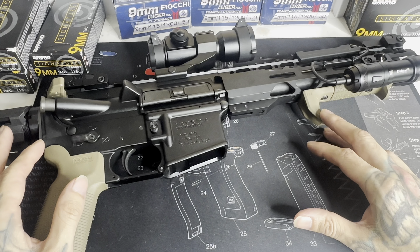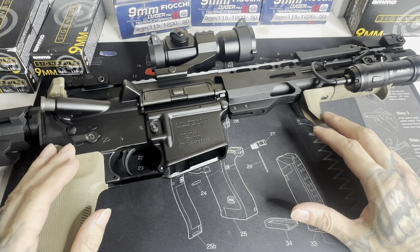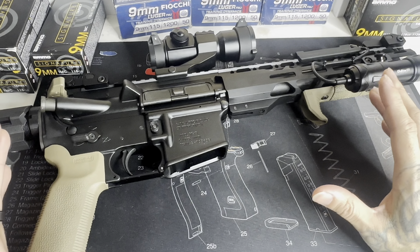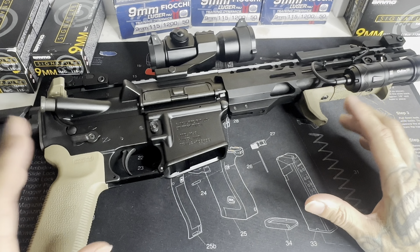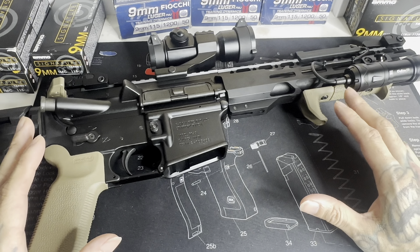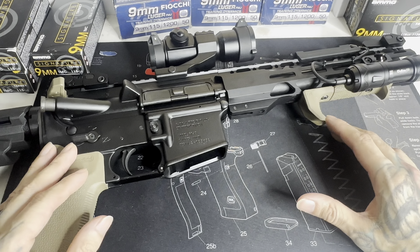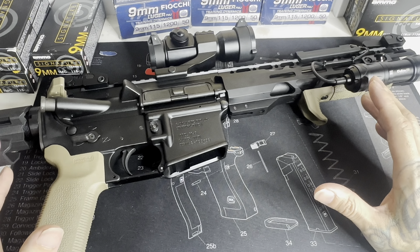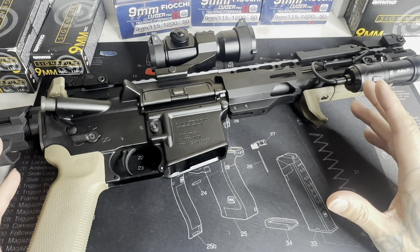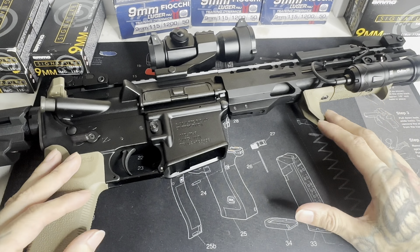It did not come with the brace — pretty much didn't come with anything you see on it. Basically it was just a stock AR pistol, basic mil-spec accessories, nothing crazy. Everything you see on it now, pretty much minus the trigger, I've changed. But for the price that you're getting it for, in my opinion, it was a steal — probably more than a steal. It was actually almost too good to be true.